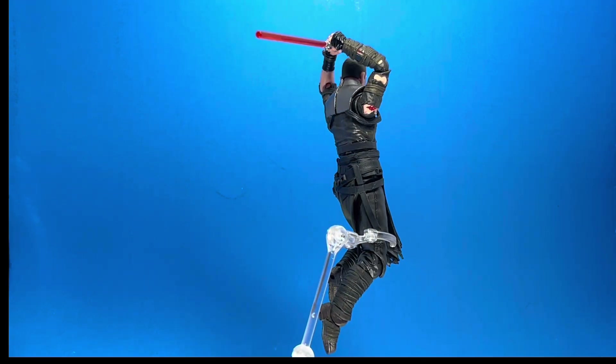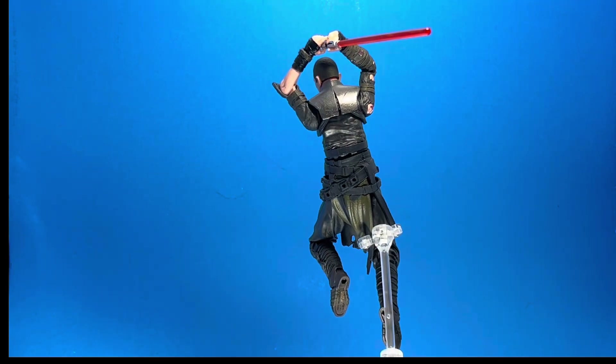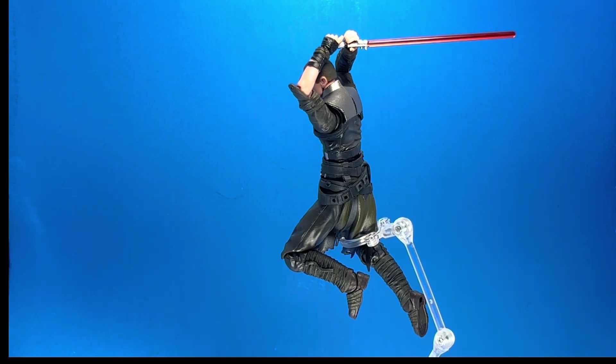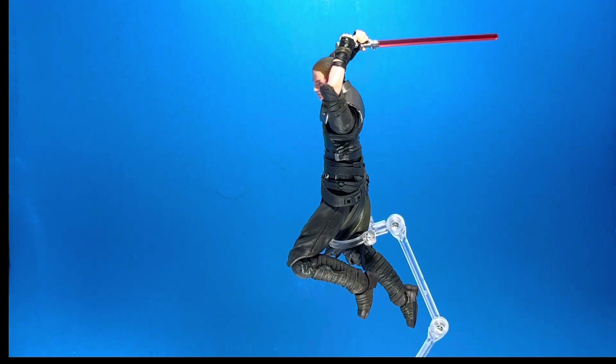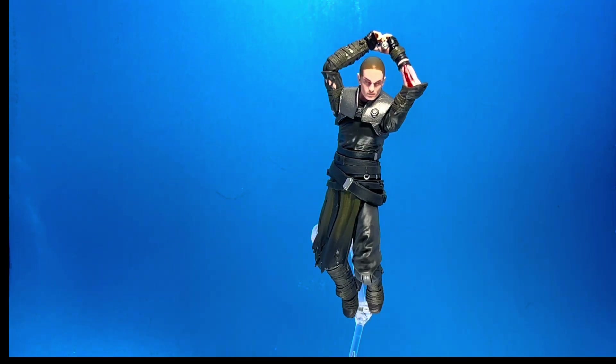Tell me what your thoughts are — is Starkiller a character you want to see come back in a video game or a movie? Do you think Disney would screw it up if they tried? I don't know — or is Star Wars just over at this point?